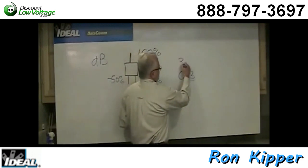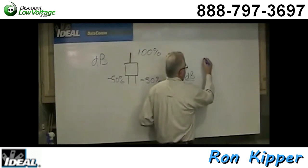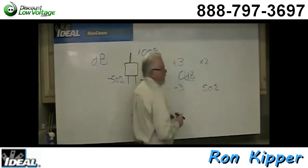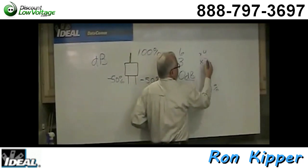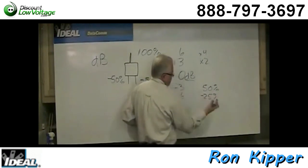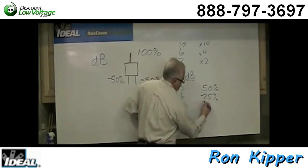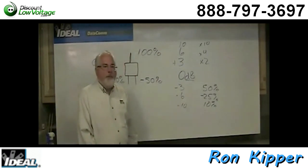The dB numbers mean this: a 3 dB gain means you doubled in power. A 3 dB loss means you have 50% of whatever came in the front door. 6 dB means you're four times hotter, and a 6 dB drop means you've only got 25% left — you've lost 75% of the signal. 10 dB means ten times hotter, and a 10 dB drop means 90% is gone, or you have 10% left.